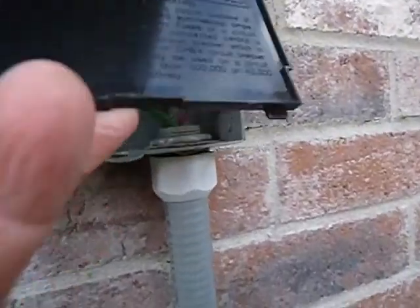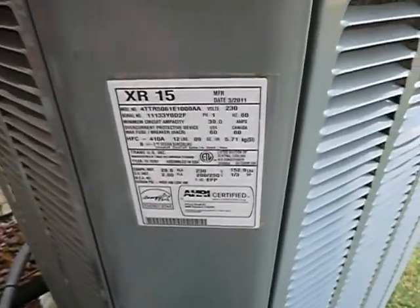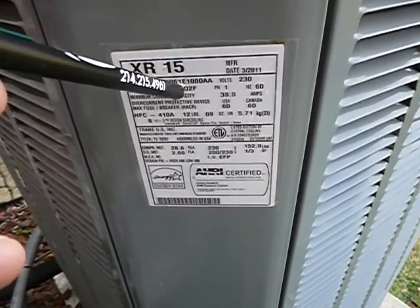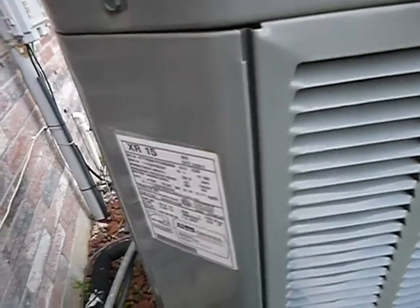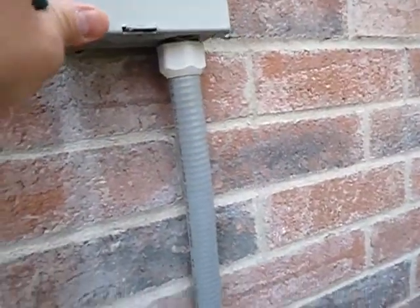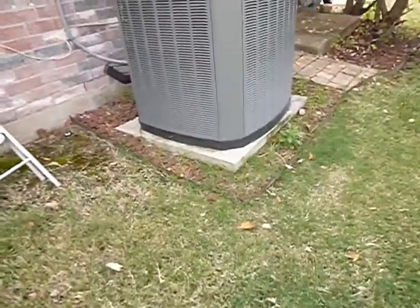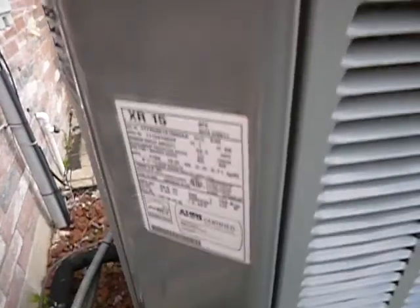This is the electric service disconnect. We're checking to make sure it's wired right. Looking at the data plate — it's a five-ton unit manufactured in 2011. They're engineered on paper to last about 20 years, but in Las Vegas you're going to get about 14 years. So this unit is about 10 years old.